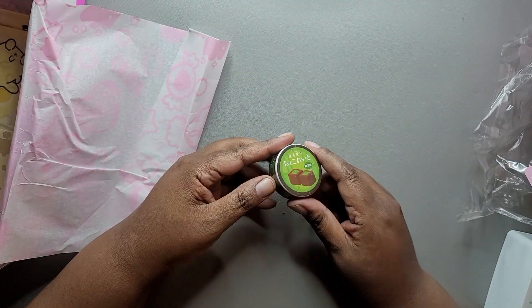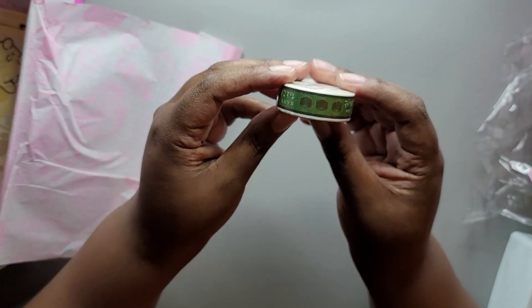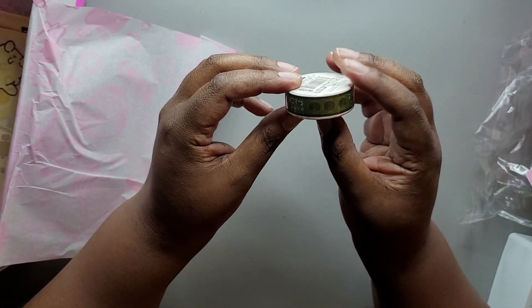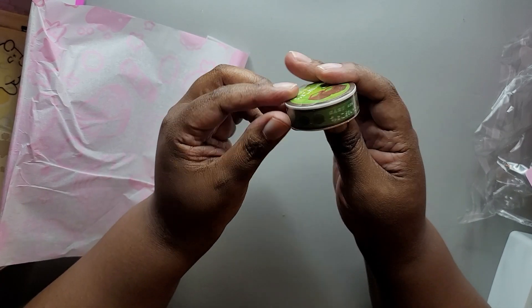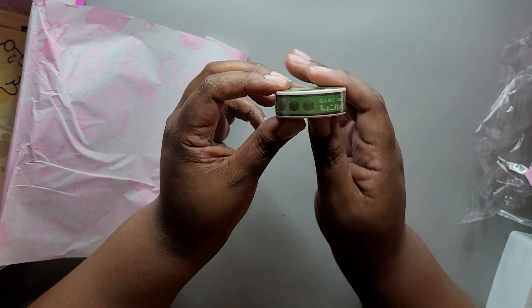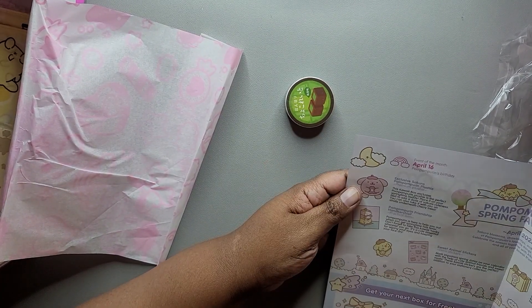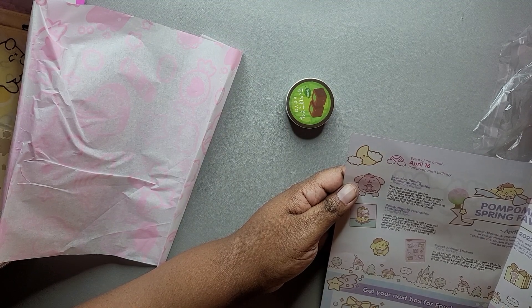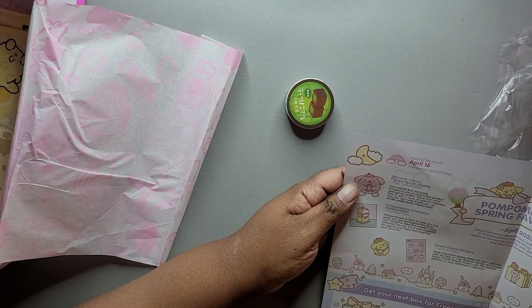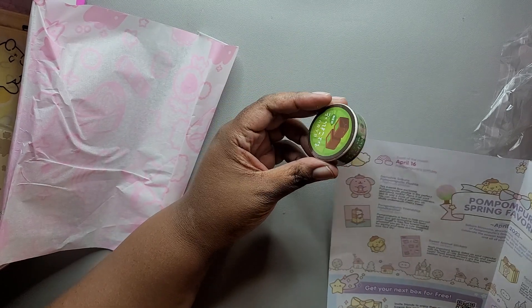Then we have some washi tape. It's hard for me to see that print in the light. Let me see what the booklet says. This might be the secret surprise goodie — it just says there's a secret item in here, so maybe that's what this is.